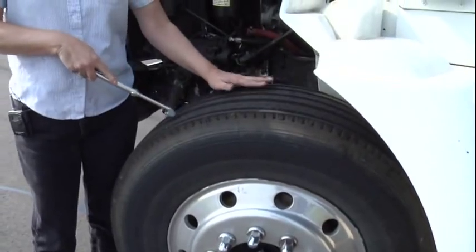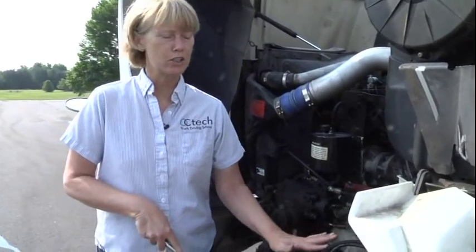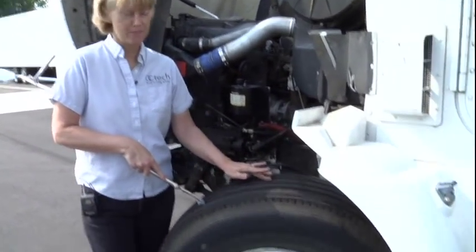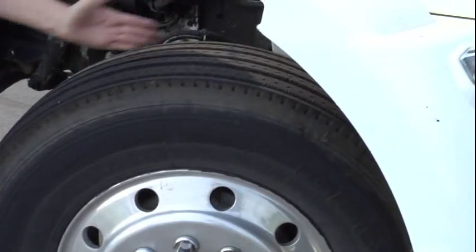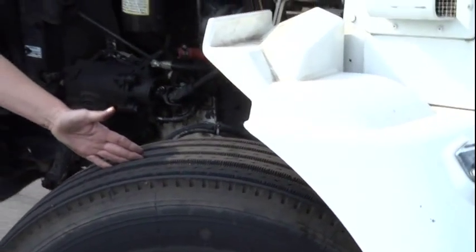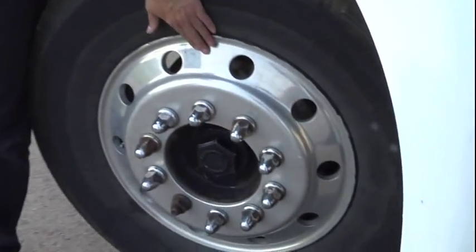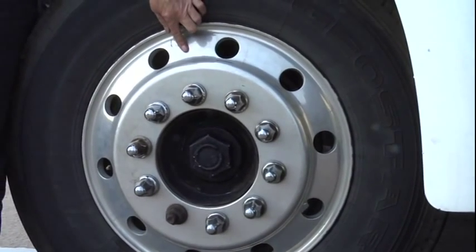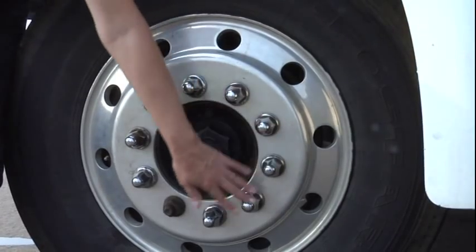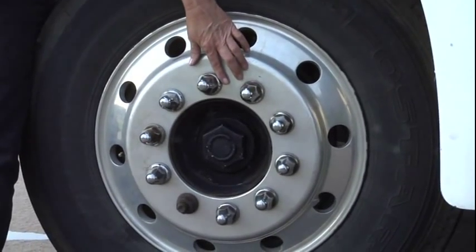My steer tire — anytime you're talking about your tires, remember CID: Condition, Inflation, and Depth. My steer tire is properly mounted and secured. I see no cuts or bulges. My tread depth should be no less than 4/32nds of an inch. If I had a tire gauge or a mallet, I would check for proper PSI. Then move to your rim — properly mounted and secured, not cracked or warped, and I see no illegal welds. All of my lug nuts are properly mounted and secured. They're not cracked, broken, or missing, and no rust trails to indicate looseness.